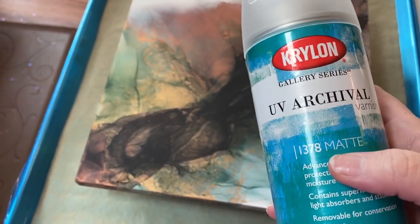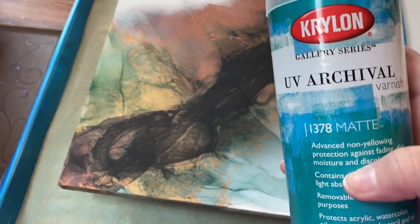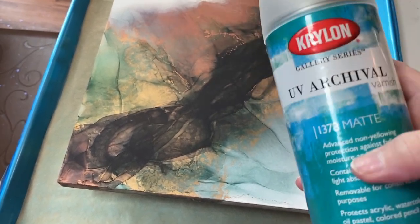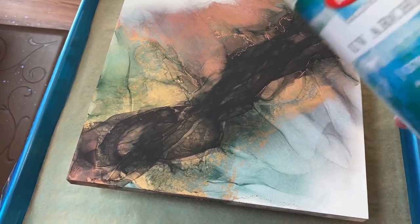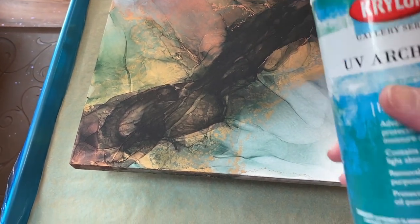The reason I use the matte is it doesn't reactivate alcohol inks — the gloss will. I put on several coats of this. Some people do a couple. And if I'm going to apply resin immediately over it, I might just do a couple coats and then jump right onto the resin.